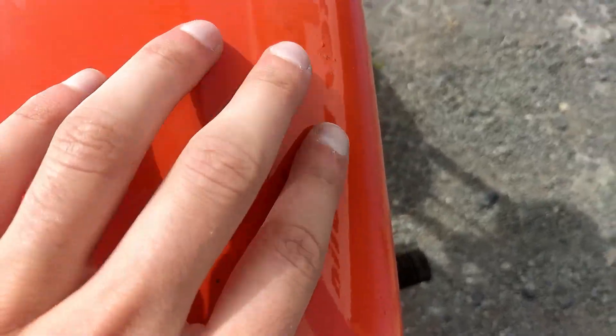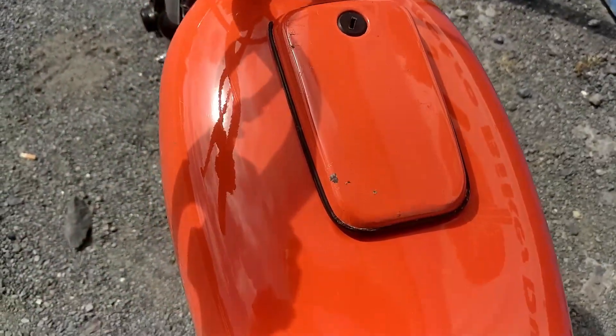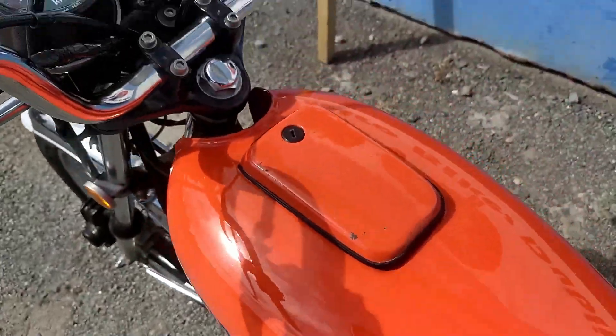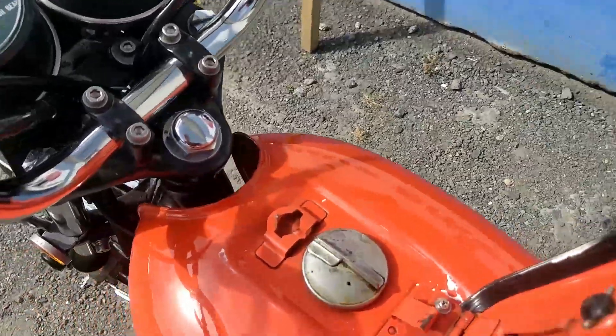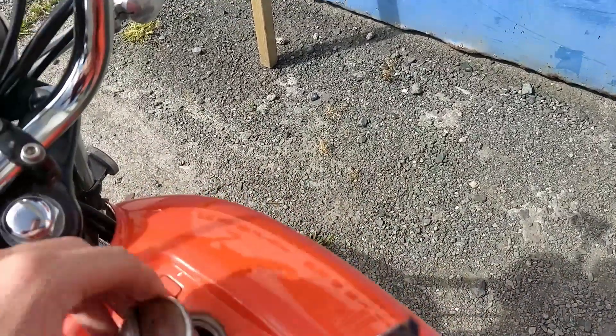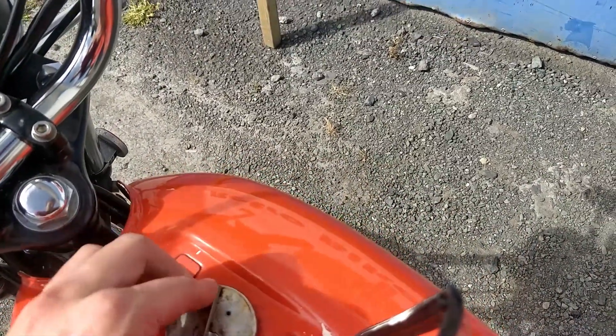You can see a slight mark there and a slight mark there on the tank. Over to the fuel tap — let me just see if I can open that up for you. There we are. Underneath is really nice and clean, and the same with the inside of the tank.